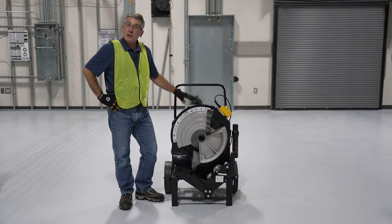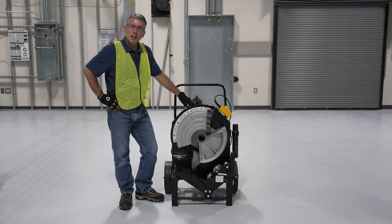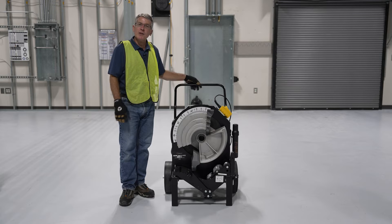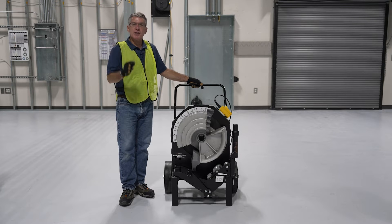The MSB2000 is your best solution for bending half inch to two inch EMT, IMC, and rigid conduit. It's compact, it's lightweight, it's easy to maneuver on and off the job site, and it has a variety of convenience features to make your bending experience as good as it can be.